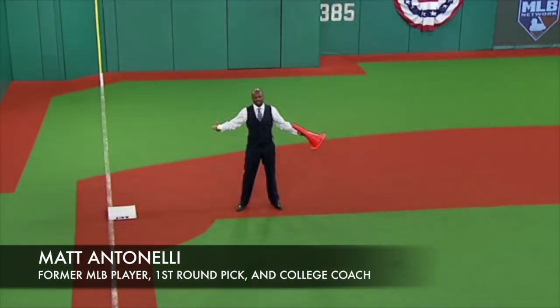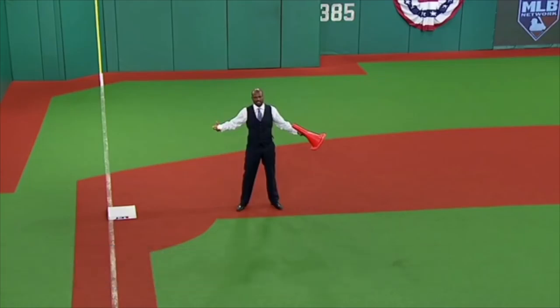Matt Antonelli here. Today we're talking about bunting for hits and doing some work pre-game to figure out what the fail conditions are — if the fail conditions are right for you to lay down a bunt for a hit or not. It's Harold Reynolds and Juan Pierre talking about it. Juan Pierre was a really good bunter, really fast guy, outfielder, great athlete. They're talking about some of the things they look for pre-game to determine if they should bunt or not.